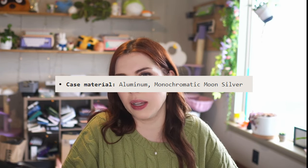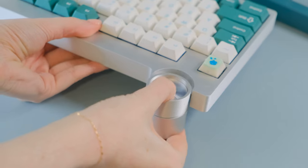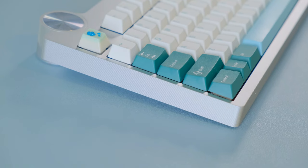This case is 100% aluminum with no back weight, and is currently only offered in one color — clear anodization, which they call moon silver. Besides the mounting method, in my opinion the coolest piece of this board is the removable feet, which offer both a 4-degree and an 8-degree typing angle and are easily removable.